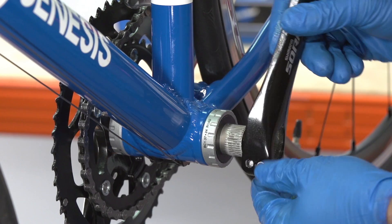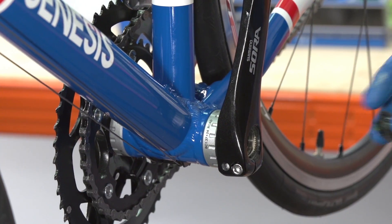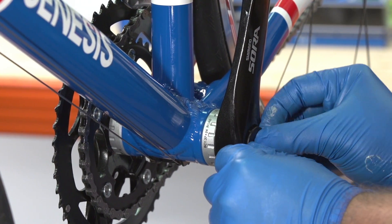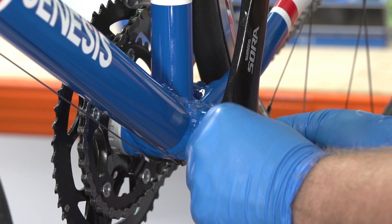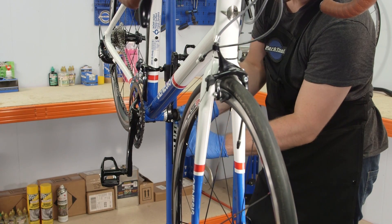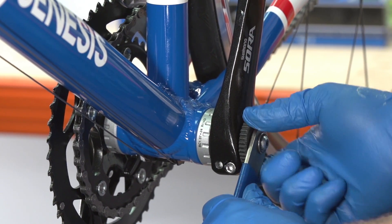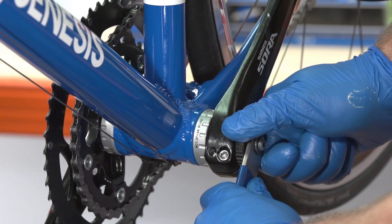Return the non-drive side crank to the axle. Return the plastic preload cap to the thread and wind in by hand, finishing off with the bottom bracket tool. This should now have taken out the slack between the cranks, and they should be firmly in place.